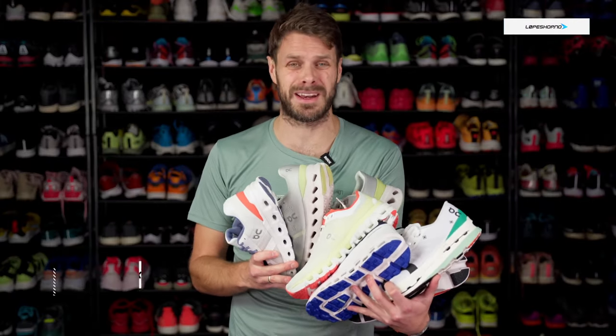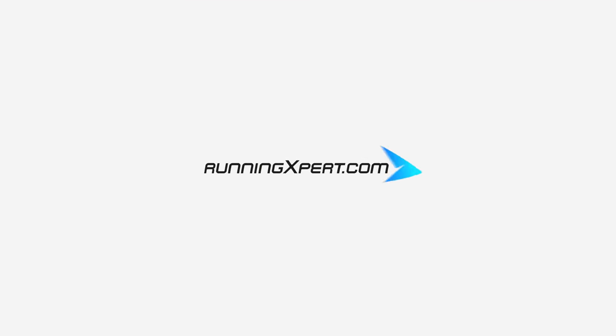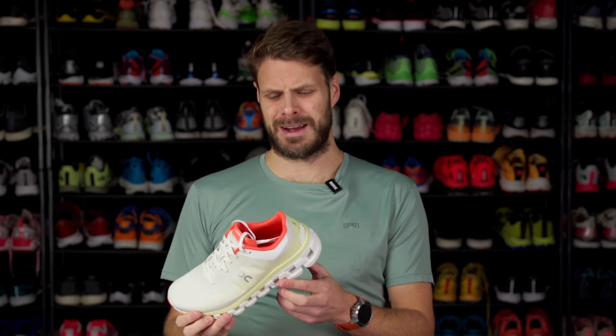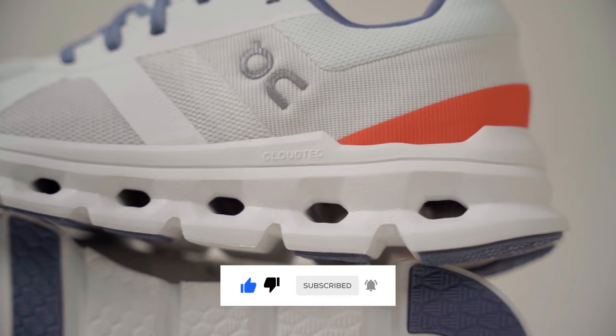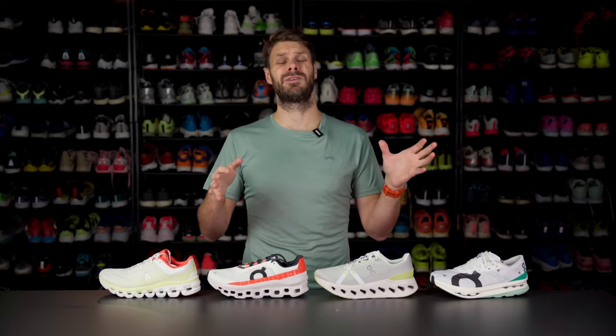Am I the only one that's kind of confused when I look at running brands and the entire lineup that they have? There's just so many shoes and it's kind of hard to figure out what each shoe does. This is the best shoes from On. We can't talk about On Running shoes without talking about that unique midsole design. That design is called Cloud Tech and could be in different forms — like individual clouds, incorporated into the midsole, completely hidden inside, or tiny elements of clouds. This gives On Running shoes a very unique look.